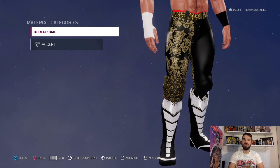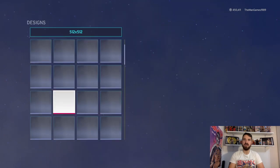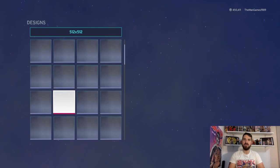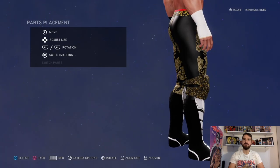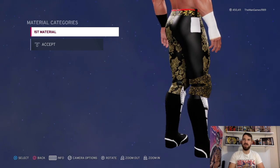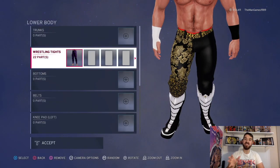That is for the other knee part - you can't really see it but it's still worth doing. Default and black again for that part. Same again default and black, so then you should be left with it looking like that.